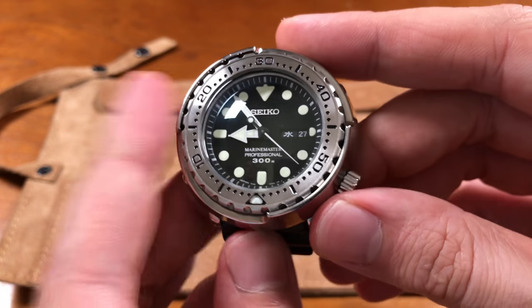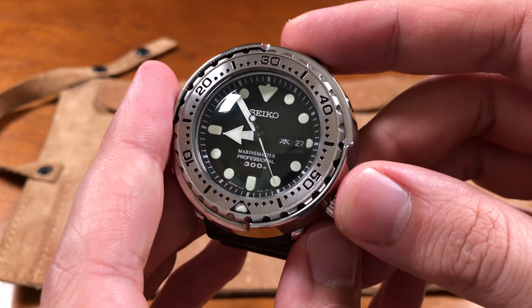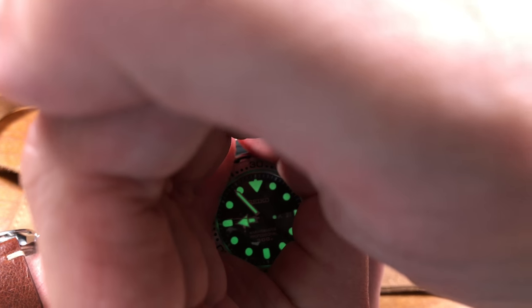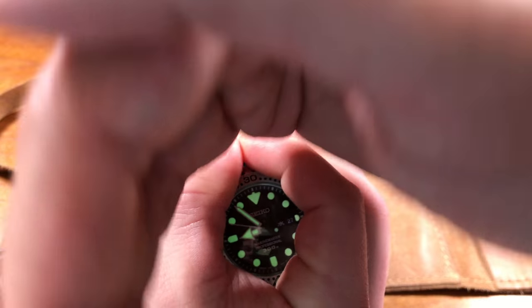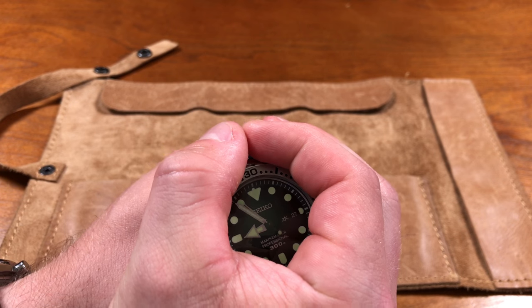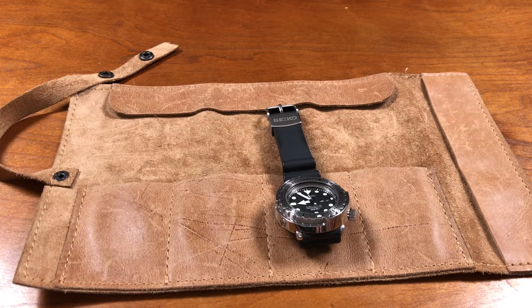That lume on this is insane — absolutely insane. Let's see if we can charge it for them using our studio lights. Look at that — how insane is that? This is the first lume shot on the channel. It's very bright in this room right now and you can even see it with a lot of light — the green is still coming through. The lume is absolutely insane, the brightest lume I've had on any watch ever.